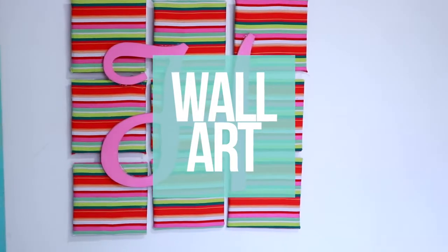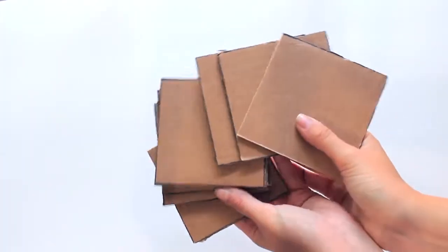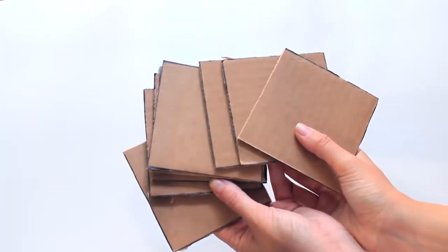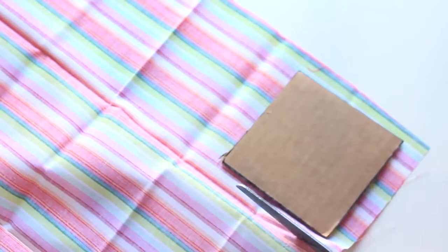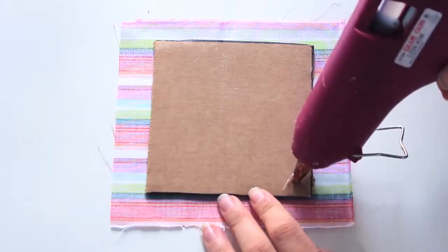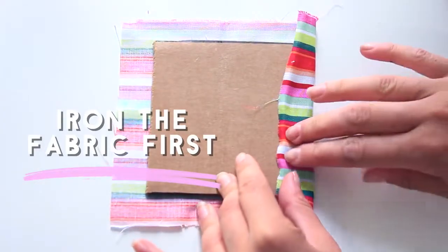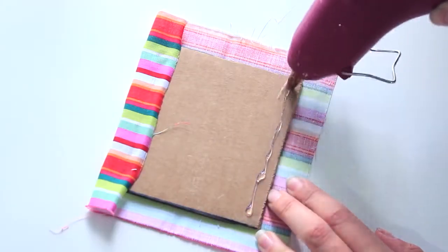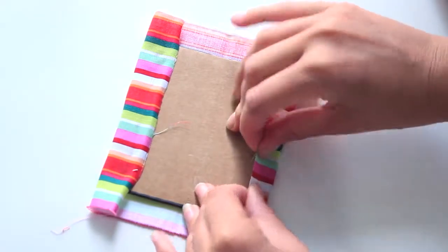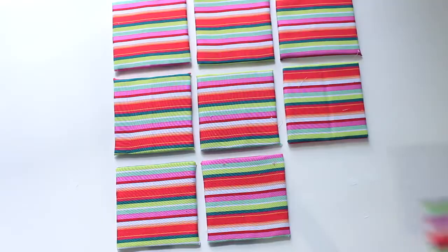Next I'm going to show you how to make a monogrammed piece of artwork with your initials on it, and you can make this in any color or print that you'd like. I'm starting off by cutting out nine squares of cardboard, each three inches by three inches wide. I'm covering them in fabric and using hot glue to stick the fabric to the cardboard — fold it up like a present, trim off the excess, and once you have all your pieces you can arrange them in a nine-by-nine square.